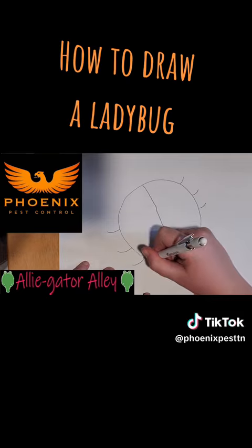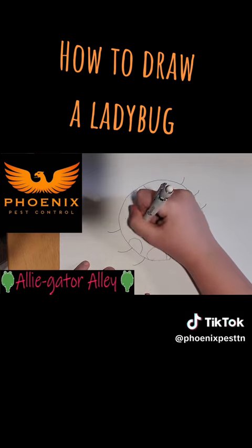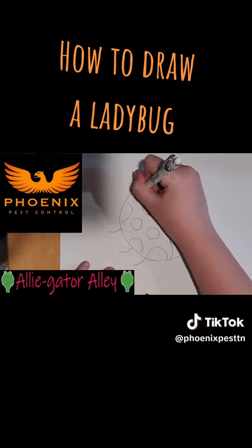Now, do all your circles on the ladybug for its spots. You can do as many as you want or as few as you want.